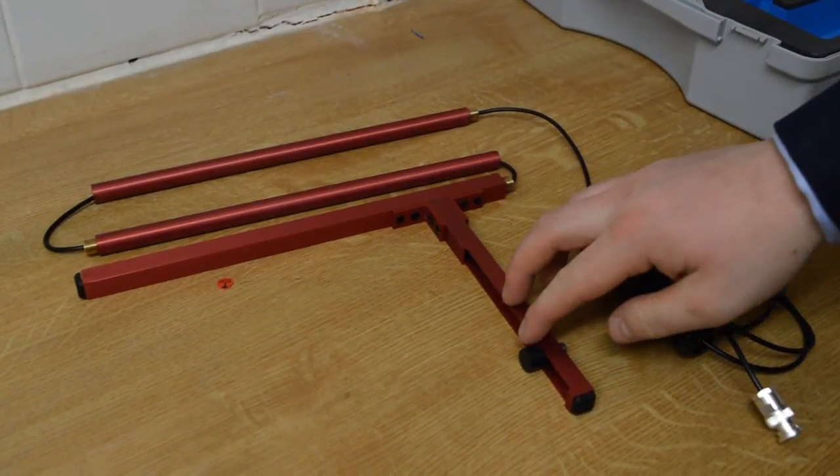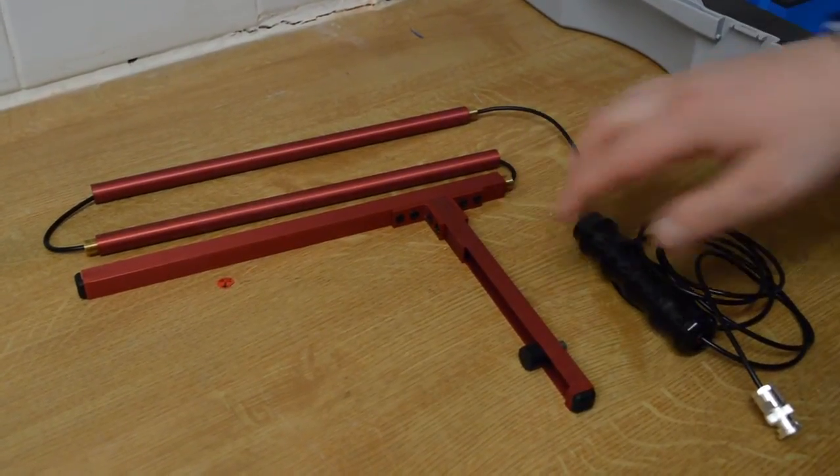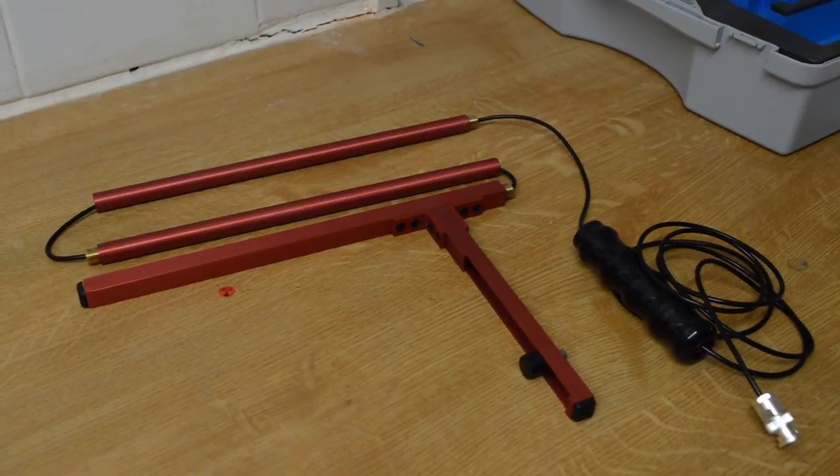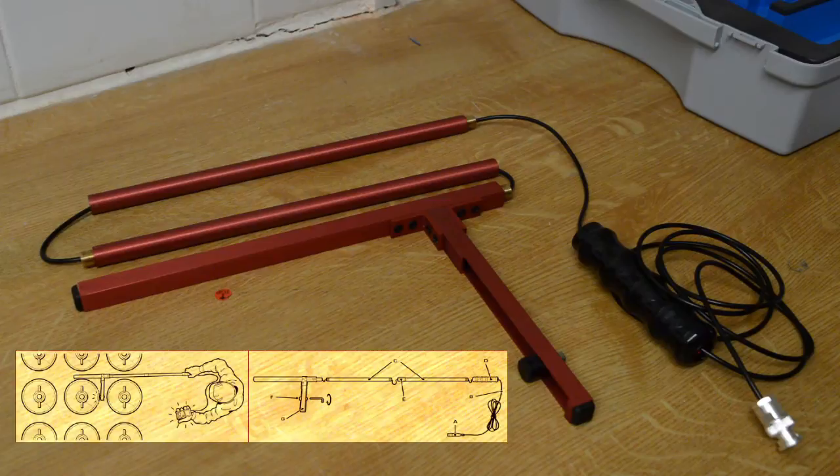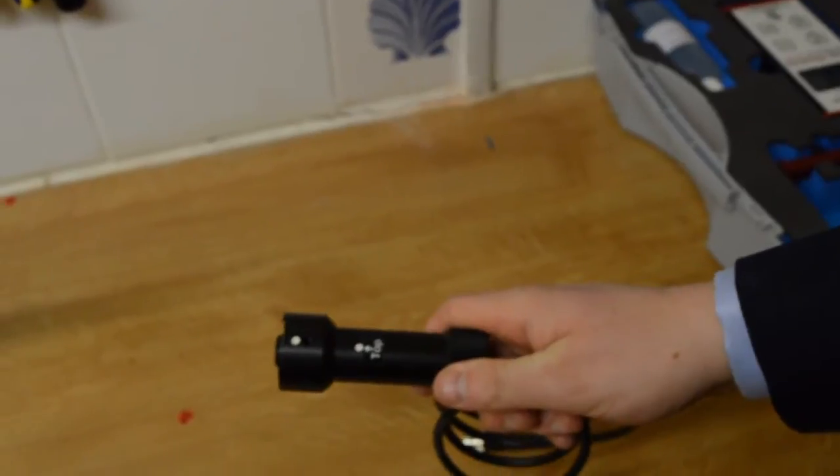The sensor is located on a guide rail that can be adjusted using an Allen key, depending on the diameter of the cylinders. It is assembled using this simple thread, which will be explained in the operating manual.